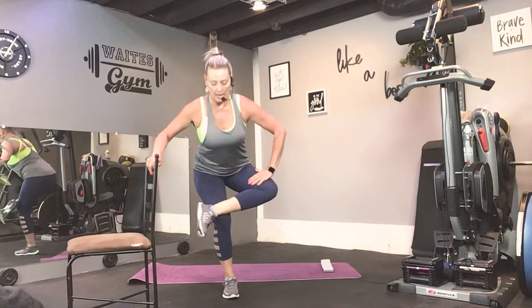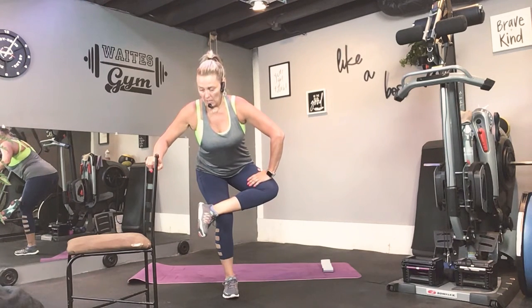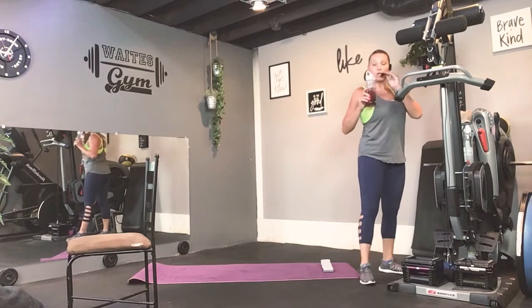Good. And the other side. Very good. Alright. So, standing behind your chair. We are going to further warm up with some curtsy squats.